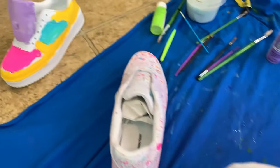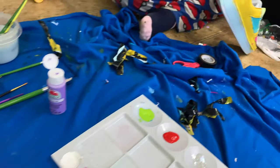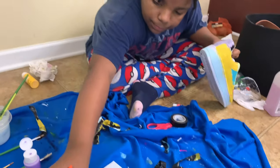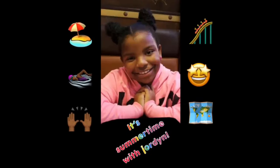That's how it's looking so far, without Jordyn. She's working on her other one right over here. I'm fixing it up. Summertime! Summertime with Jordyn! It's summertime! Summertime with Jordyn!